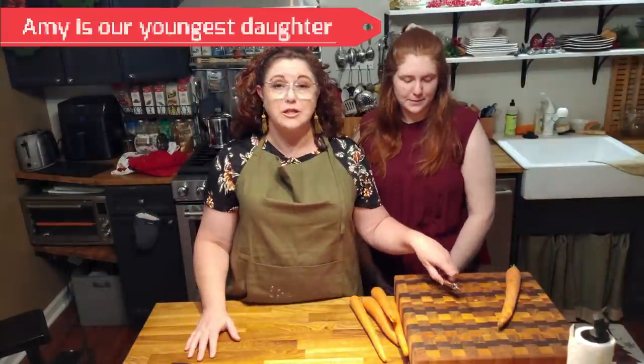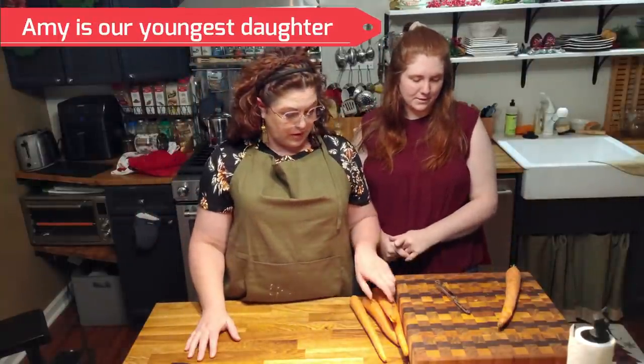We're gonna make a carrot cake and Amy's gonna help me. She's just gonna start prepping — she's gonna peel the carrots and then we're gonna grate them for the carrot cake.